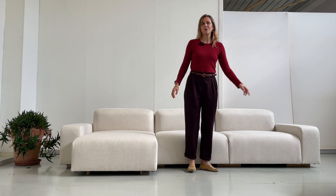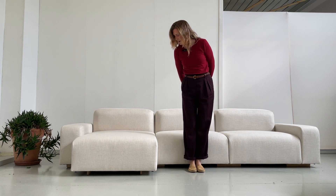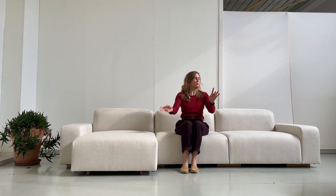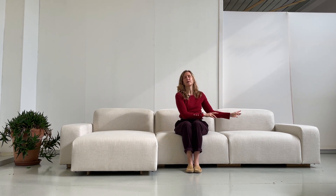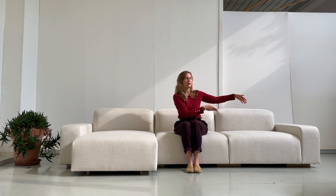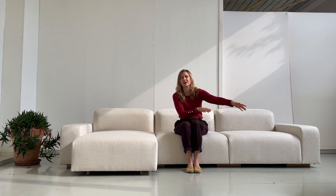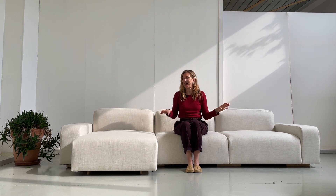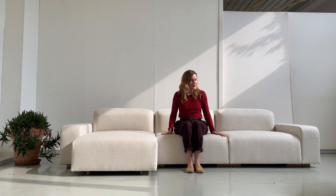Hello, this is our Libero three and a half seater sofa with chaise. The chaise module is here on the right, but it can also be mounted in the middle or on the left. It is truly combinable, and as your family grows you can even add another block or start going around the corner. The sofa is truly modular — like a little Tetris that you can arrange as you please.